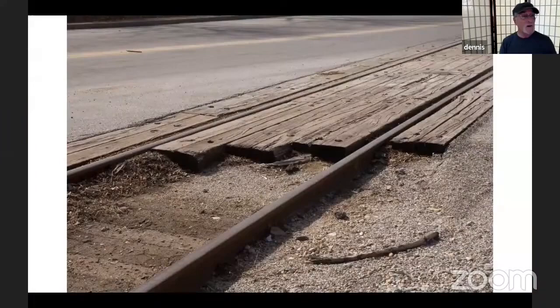Everybody thinks they know what railroad crossings look like. Well, nine out of ten times you don't. I've seen it done wrong over and over again. There are very few wooden railroad crossings left these days, but you can find them. Since most of us are modeling back in the thirties, forties, and fifties, they were quite common — just like the wooden freight dock.